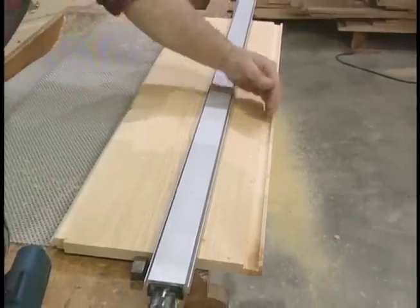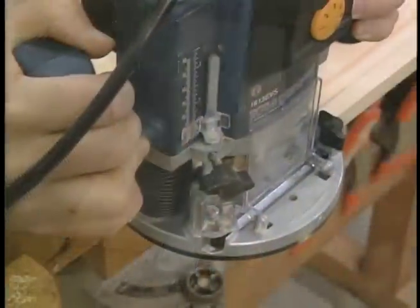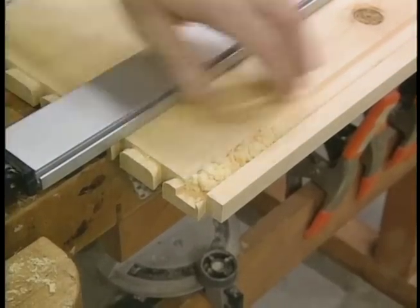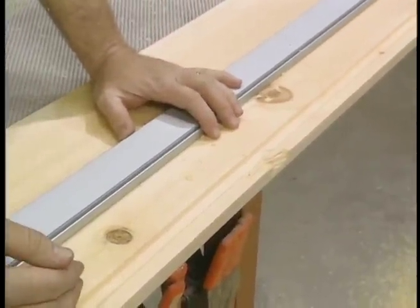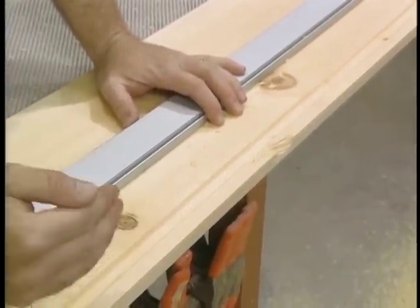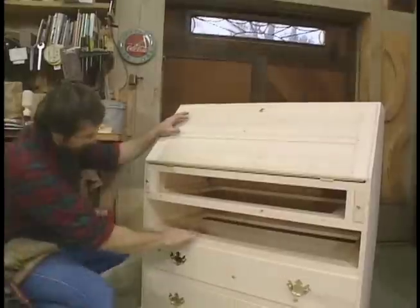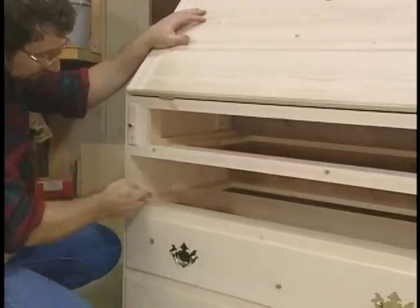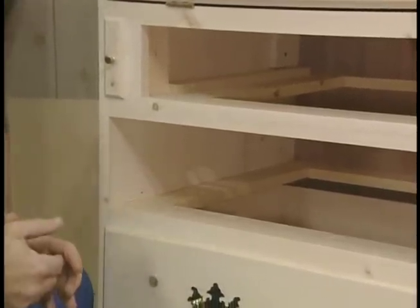This dado along the back edge of the main shelf will receive the solid pine back that goes behind the cubby holes. That takes care of the groove in the underside of the top, which will also receive that pine backer. The drawers are supported by and ride on frames, which fit into those dados I cut in the sides. The individual frame parts are connected with mortise and tenon joinery.